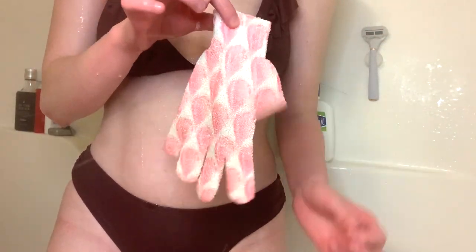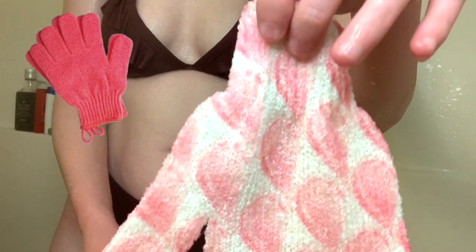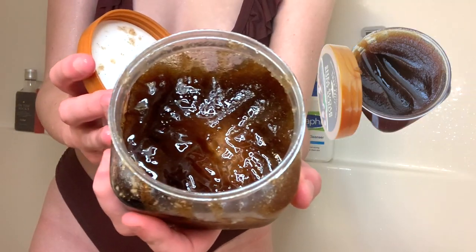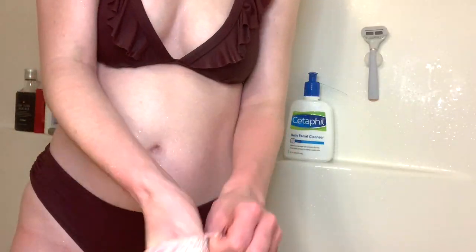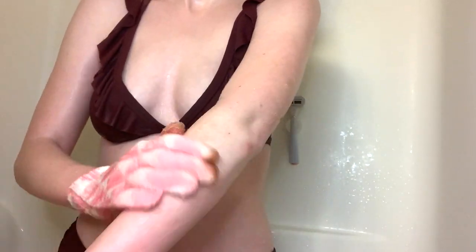The next step in my tanning routine is to exfoliate. I just use an exfoliation mitt that I got from Walmart — it was super cheap — and I use the She Sugar Scrub that I found on Amazon. I use both of those together and I find that exfoliates my skin really nicely. I put on the glove, then dip it in some of the exfoliating scrub and scrub in circular motions.